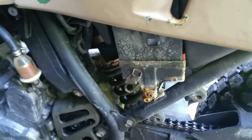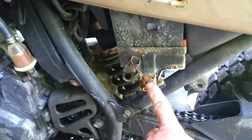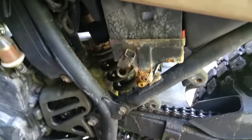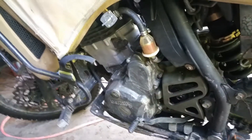Apparently I lost the drain tube so it's draining everywhere and rusting up stuff, so I'm gonna put another tube on it and make sure it's draining somewhere that isn't gonna rust anything.